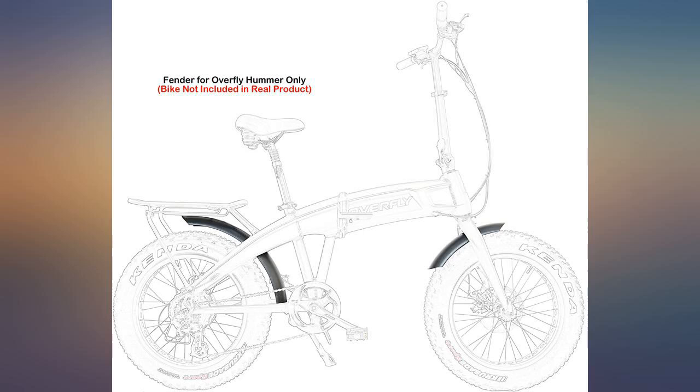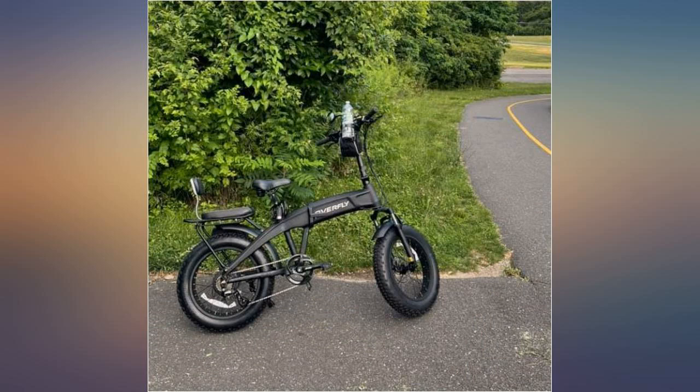The attaching point of the rear fender aren't the same as the frame of the bike. Original metal fenders look great on my Overfly. A ride on time. Great technical support.